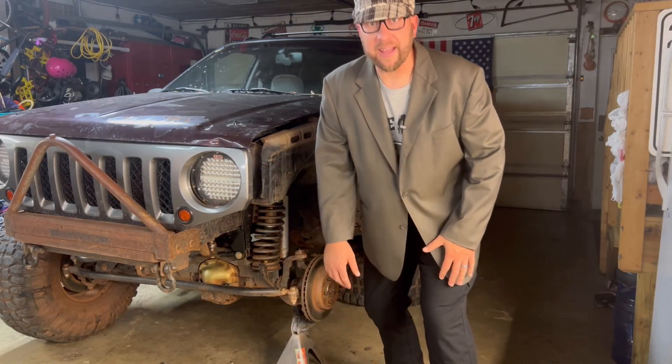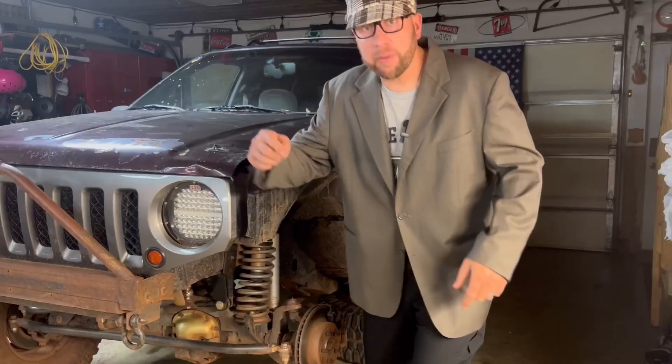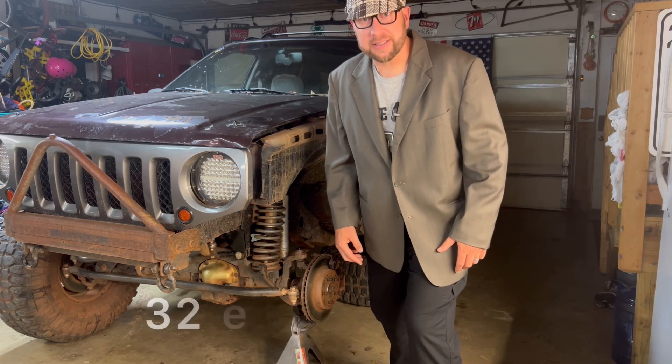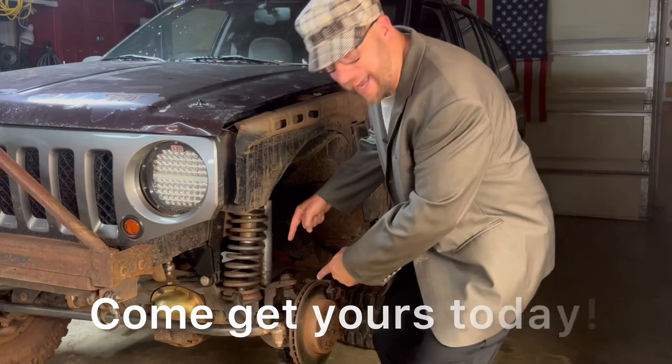We have a deal for you today. We got a brand new build from High Pinion 30 for 32 easy payments of $99.99. Come get yours today.